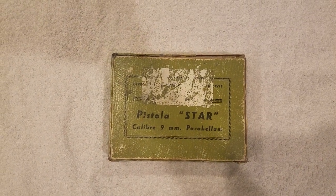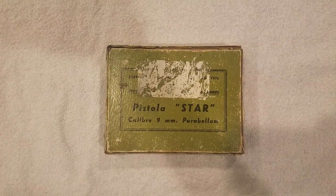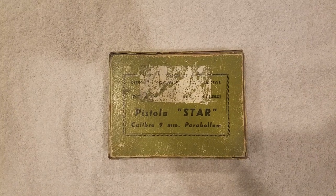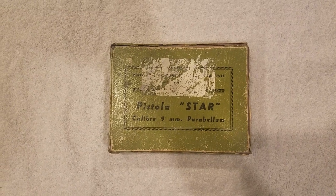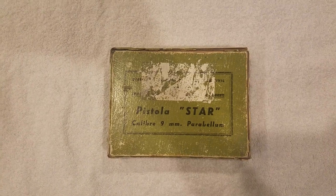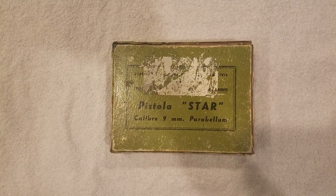Hey, Guns N' Games here back with another video. I hope you all are doing well. Today I'm going to be doing a review slash overview of another surplus handgun that has been actually pretty popular lately for the last year or two and is actually quite cheap. If you've been paying attention to some of the online retailers, you see them everywhere.